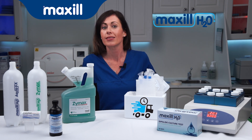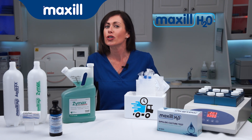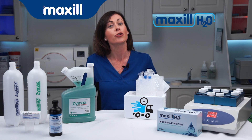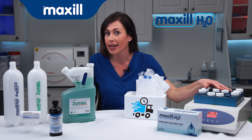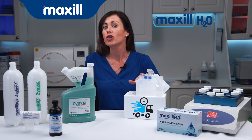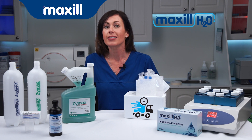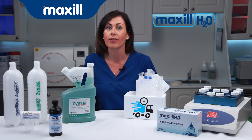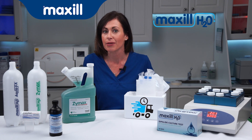Once you've completed your Maxil H2O Dental Unit Water Line Treatment, choose from one of our two convenient options to verify your treatment results: Maxil's 20-Well H2O in-office incubator and dip slide culture tests, or Maxil's H2O lab testing options, which includes a cooler, ice packs, test tube, a priority return coupon, and an online posting of your test results for a complete end-to-end monitoring treatment.